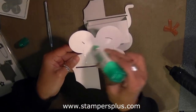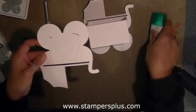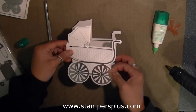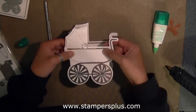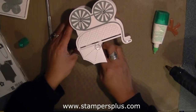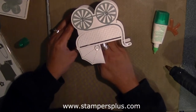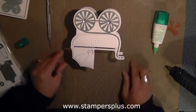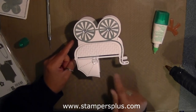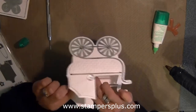Just enough glue along here — then eyeball the center. As long as you are centering your box, your two pieces of your carriage should just line up. Looking down at the video you can see that my carriage is actually lined up with the box. I'm going to put that aside to let it dry.